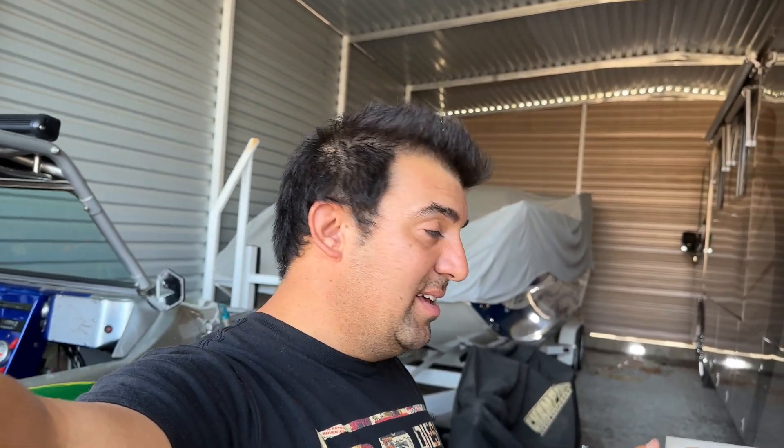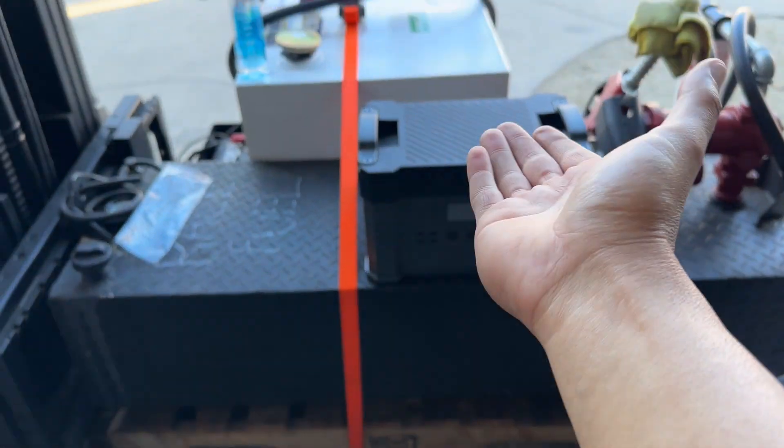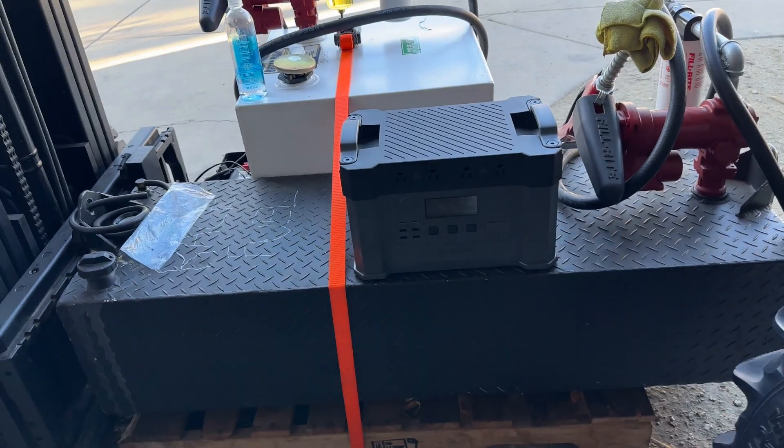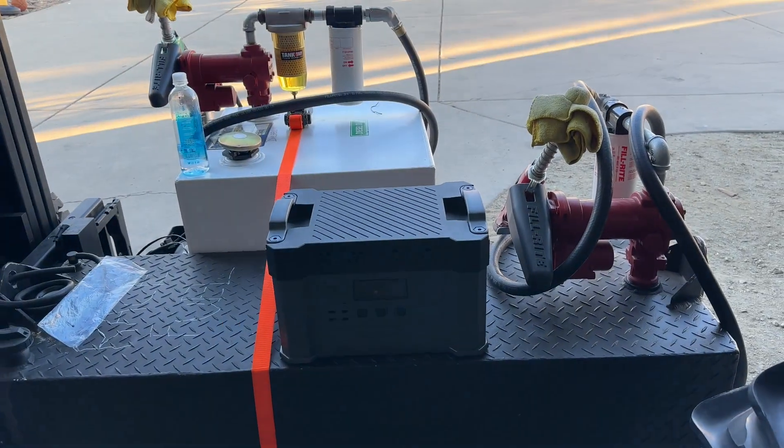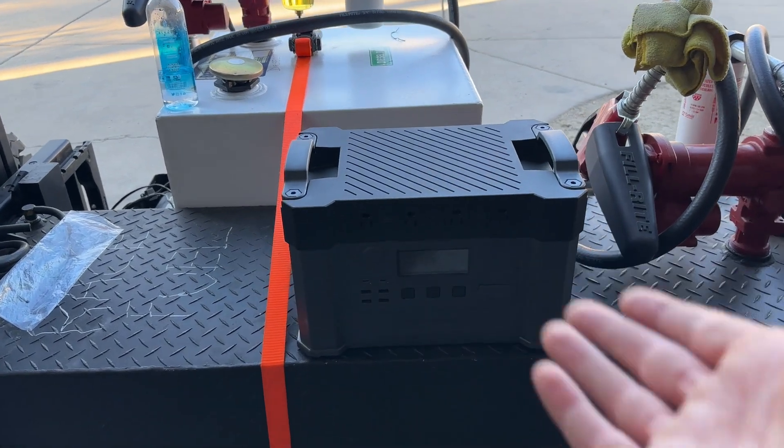That tells me this thing's maybe going to get two hours. That's another thing — you pay all this money and some of these companies don't even tell you how long it's going to last. This one called All Power does tell you, which is pretty cool, but the fan is so obnoxious because it does not shut off.